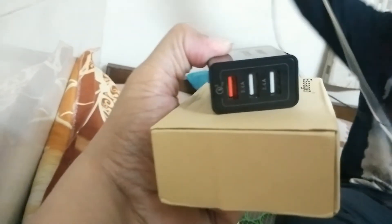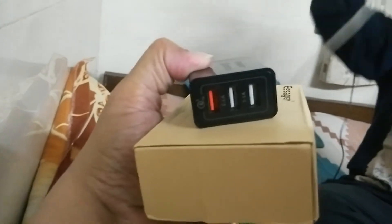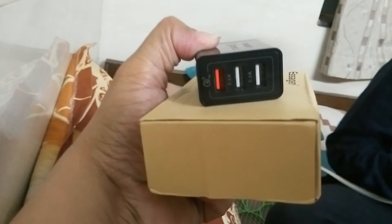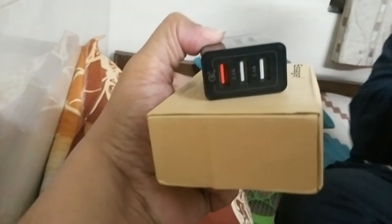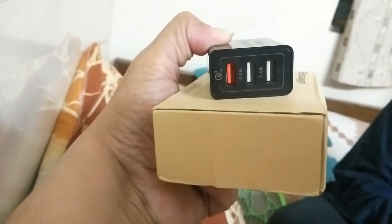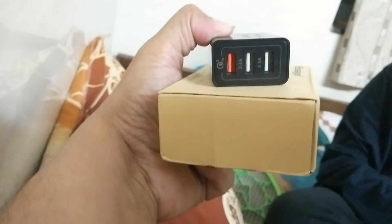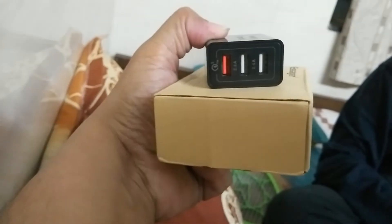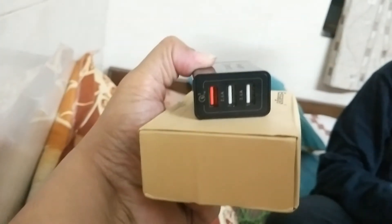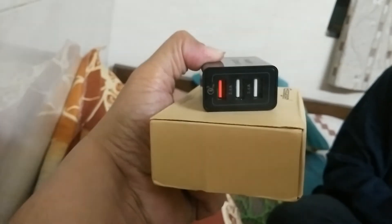There is a problem with this charger. When I connect any cable, I can feel there is a leakage of current on the tip of the USB cables. I have cables of good quality, made of good materials.